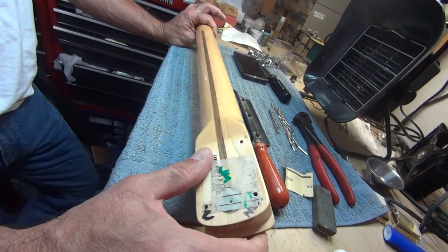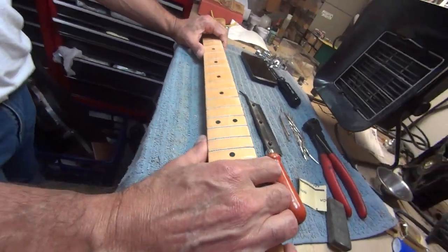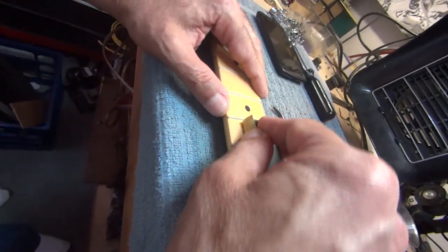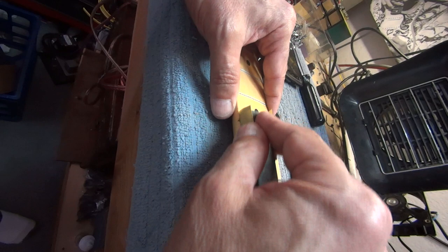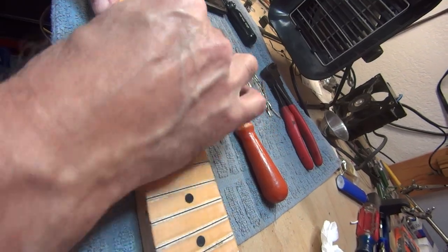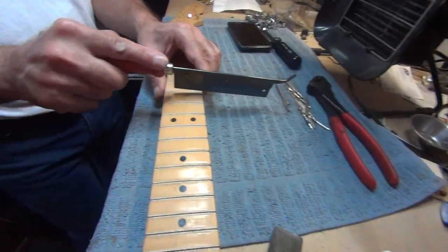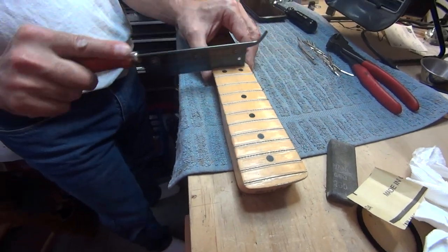So after you get the strings and the neck off to do part one — which is getting the frets out — then you do part two, which is the cleanup of the dirt and the glue left behind. That differs from one neck to another in exactly how much you'll have to do. This sandpaper will barely take the dirt off; it'll take the gloss off too, but the gloss you can put back. The guy who plays it is going to put the dirt right back on anyway. That's 800-grit in this case, for this particular guitar.